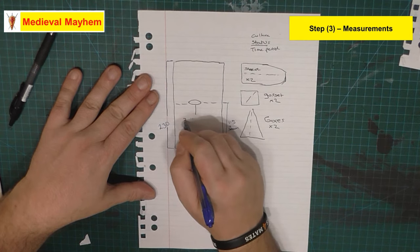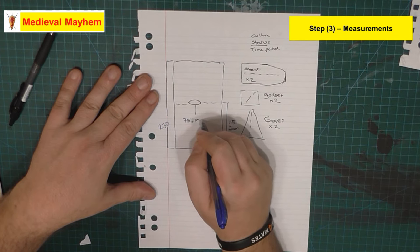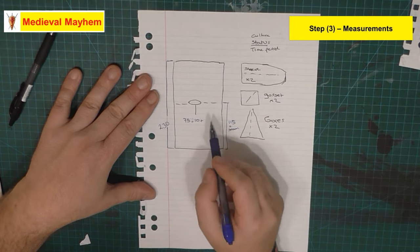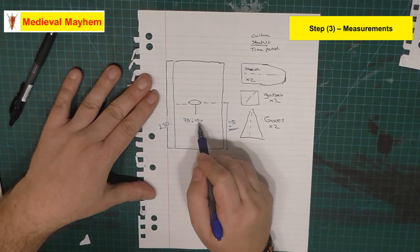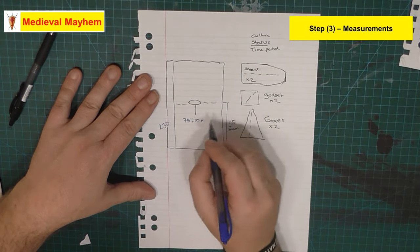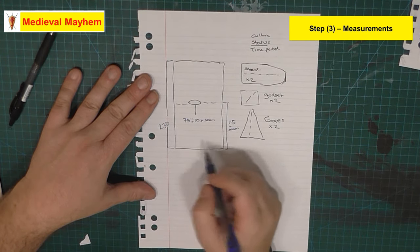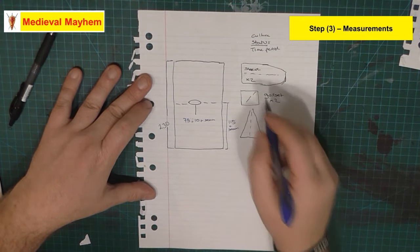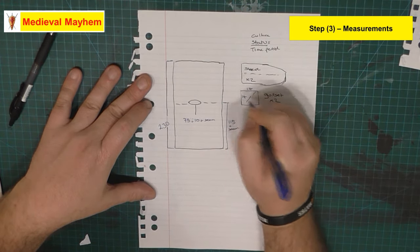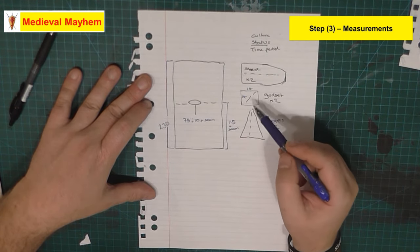My chest measurement is 75, and I normally add around about 10 centimeters to give a little bit of extra room - you don't want it skin tight. I do a lot of weapons training so I like to have extra room for movement, and then I also allow a seam allowance. The gussets I cut at 14 centimeters square, and you fold that in the middle so it becomes a rhombus - we'll talk about that as we get to it.